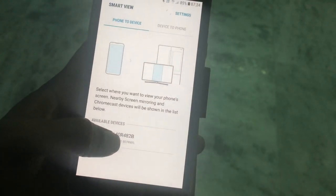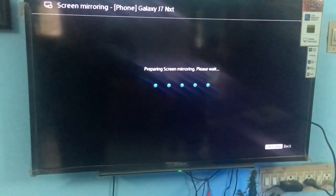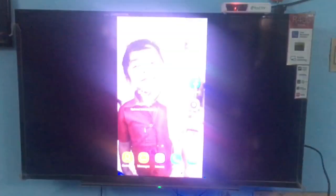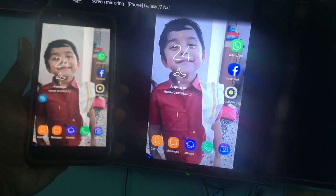Now you can see it's detecting my TV. You just have to tap on that TV name. It started initializing the screen mirroring on my Sony Bravia TV and it's successfully done.